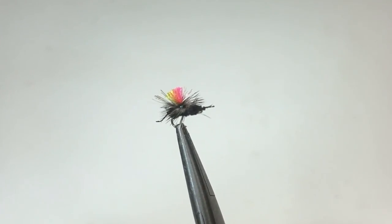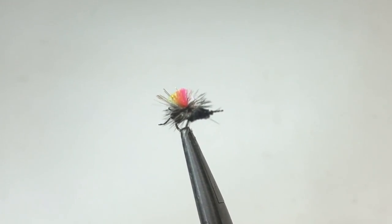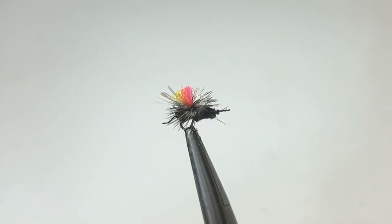I've taken a few modifications to it for my liking, but this size 18 ant is my go-to ant up in the high country.